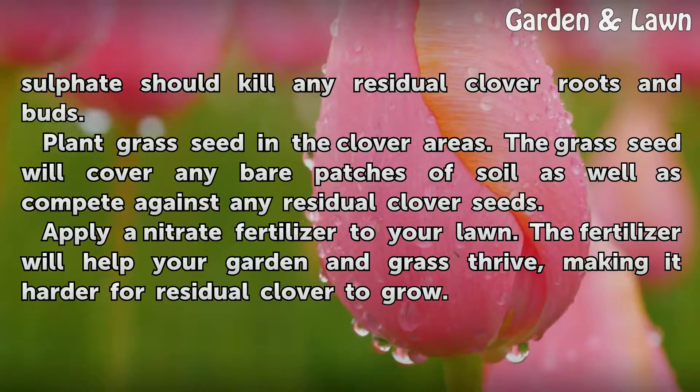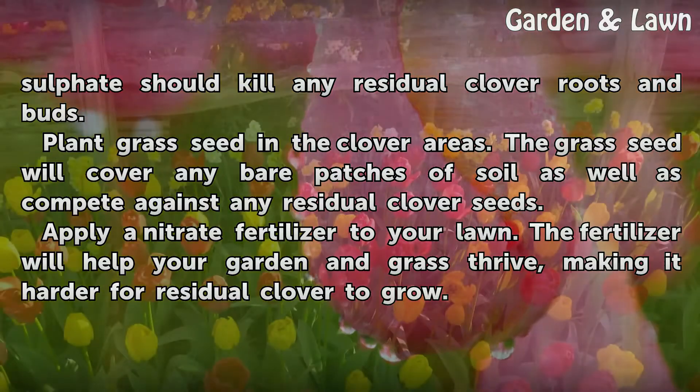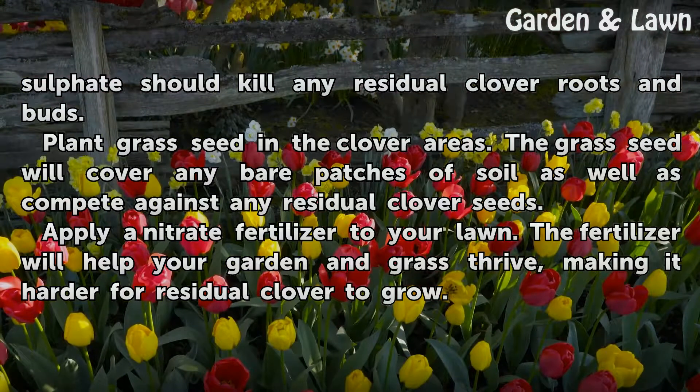Plant grass seed in the clover areas. The grass seed will cover any bare patches of soil as well as compete against any residual clover seeds. Apply a nitrate fertilizer to your lawn — the fertilizer will help your garden and grass thrive, making it harder for residual clover to grow.